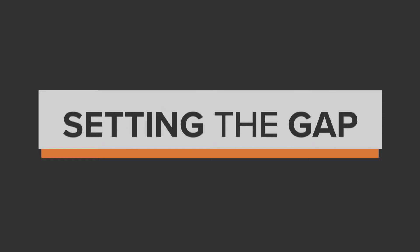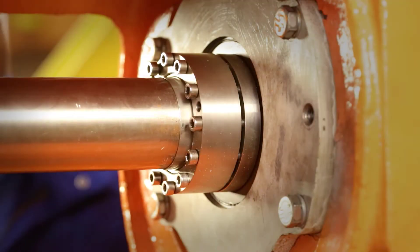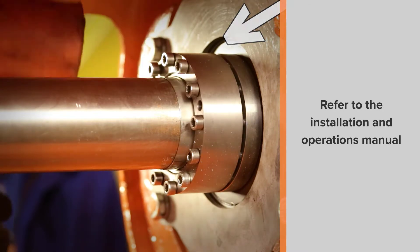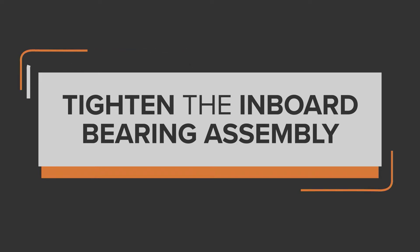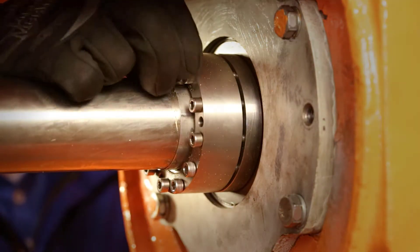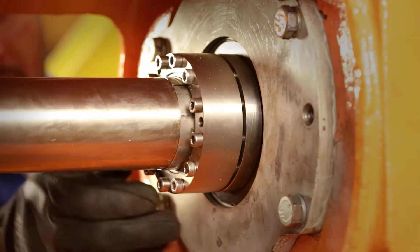Set the gap on the inboard bearing before tightening down the inboard bearing assembly. Inside the bearing housing, each side of the bearing must have a small gap to allow for thermal growth and shrinkage. With a hammer, slowly hit the bearing assembly to create about a 1/16th inch gap on each side between the bearing and the bearing flange. Once there is an equal gap on each side, start tightening down the socket cap screws — make them all finger tight to begin and go around in a circle, sequentially around the sleeve.